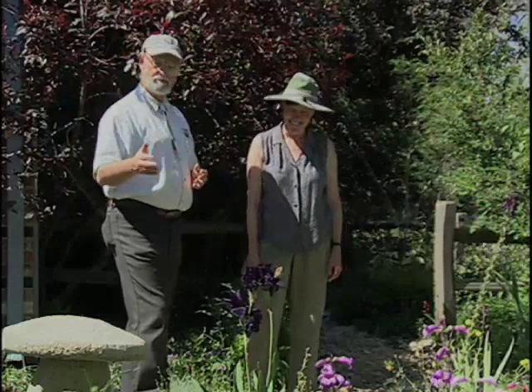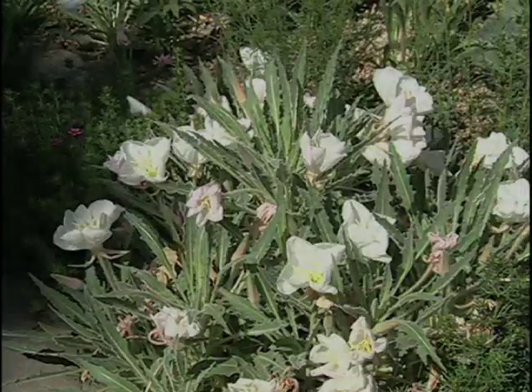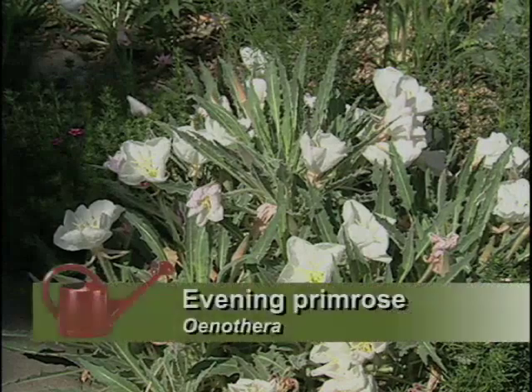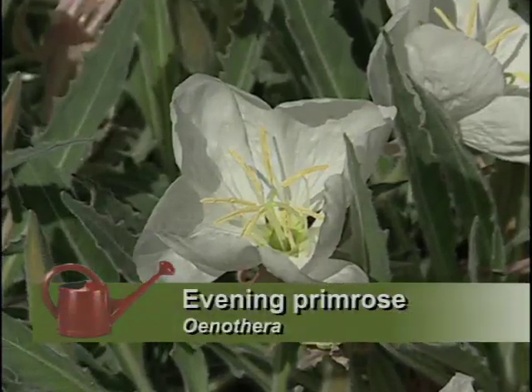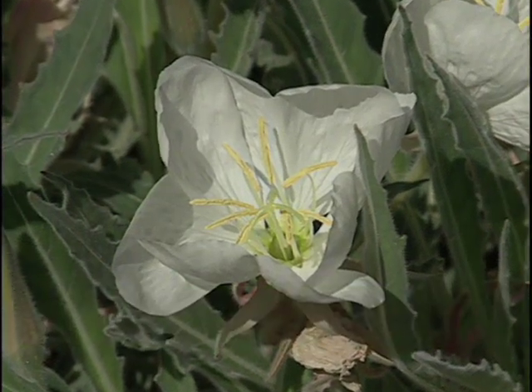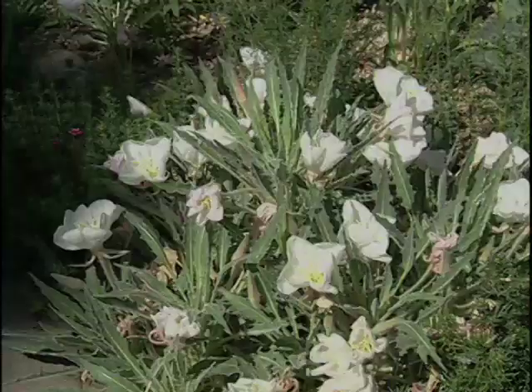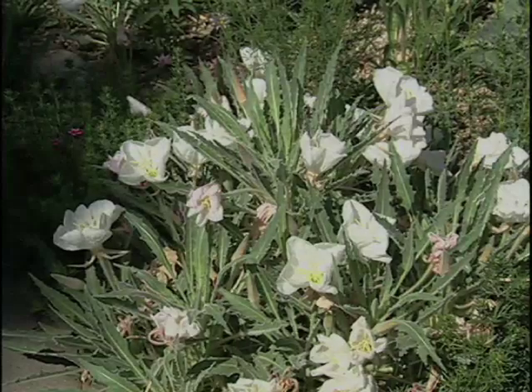I've noticed you've got some interesting plants here — the evening primrose. Yeah, the evening primrose is a western native all across the western United States. I couldn't grow it for years. I planted it over and over thinking wildflowers need well-drained soil. This is heavy clay soil here. I finally read that the other name for it is gumbo lily, for gumbo clay. I planted it in the clay and now I've got a whole colony of them doing very well.